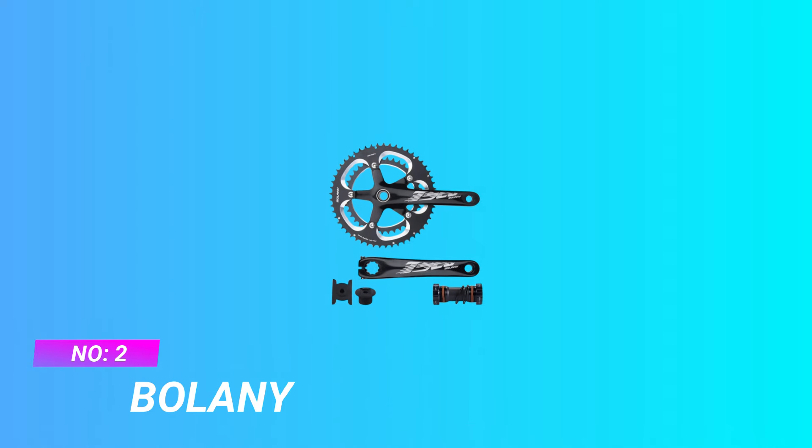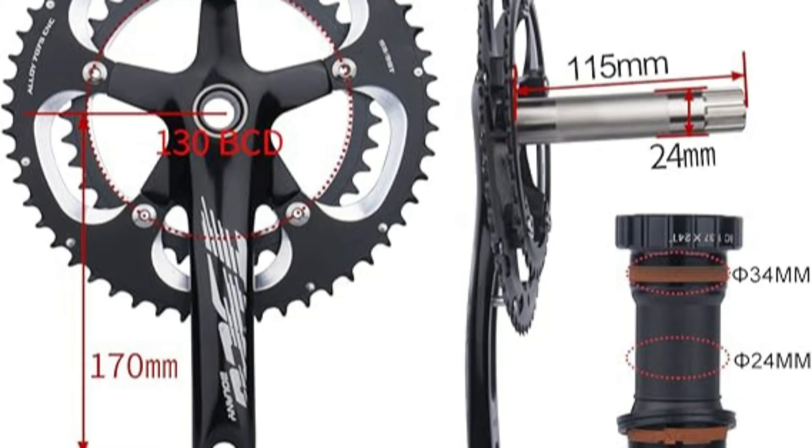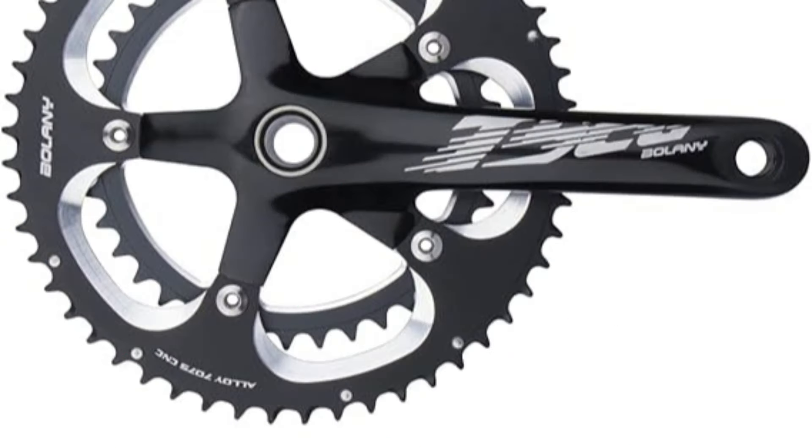Number 2: Bolany Crank for Road Bike. Specification: 170mm Crank Arm. 130BCD Hollow, Integrated with Bottom Bracket. Double Speed 39T-53T Chain Ring.